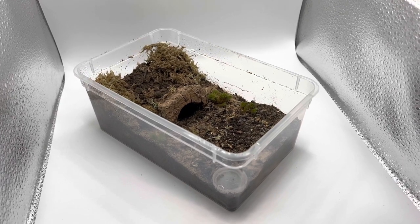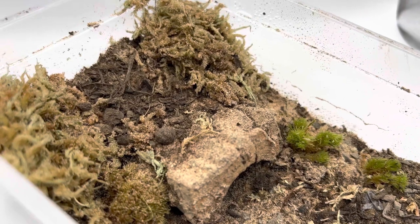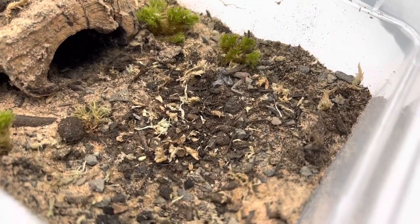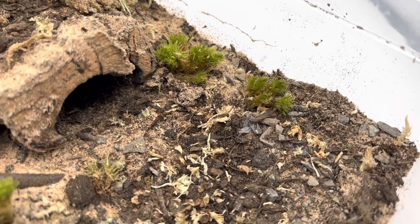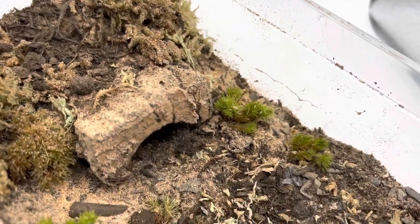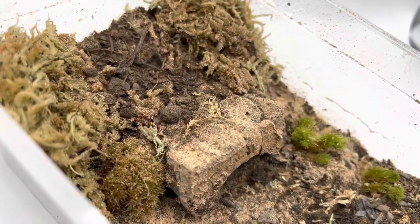Here is the enclosure I'm going to be rehousing her in today. It's just a little Braplast tub but I tried to make it look really natural. Seeing that Hogna carolinensis are found in grasslands and plains, I tried to make it look like a rocky area within a grassland. I had some leftover cushion moss that I put in clumps and dug into the soil to look like little bushes, and some sphagnum moss on the side for a bit of humidity. The substrate is a mix of topsoil and sand.